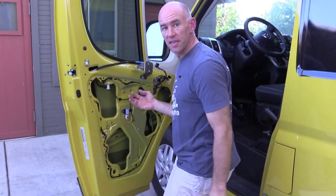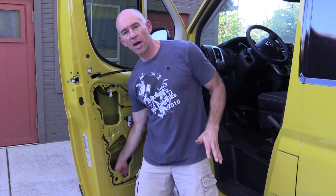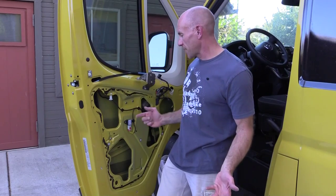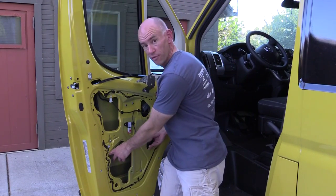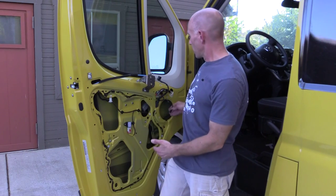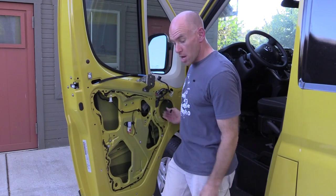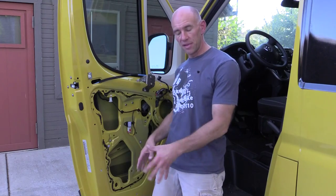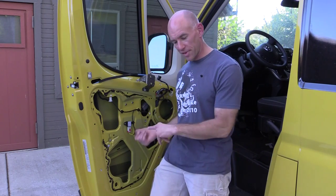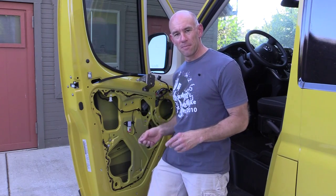Ten minutes later, we have access to the inside of the door. A couple notes about working inside the ProMaster door: first, there are weep holes in the very bottom to let any moisture out — whatever you do, don't cover up the weep holes. Second, keep clear of the window tracks, as the window comes down pretty far and you don't want to impede its travel. There are also mechanical things on the back of the yellow panel — probably best to stay away from them. On the passenger side, I reused the same weatherproofing piece since it was still plenty sticky. Reassembly is just the reverse of what you saw. Now I'm going to get to work adding sound deadening and insulation — and that does it for this video. See you later!